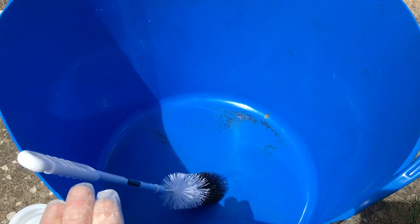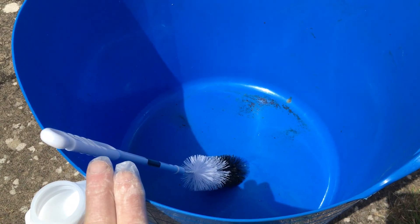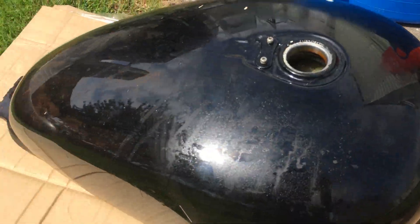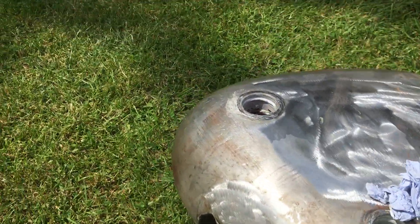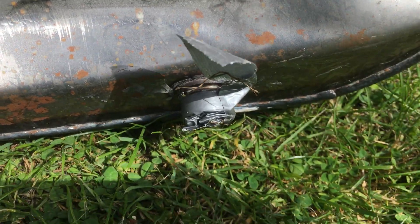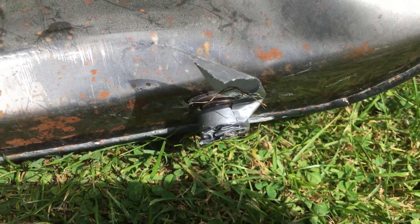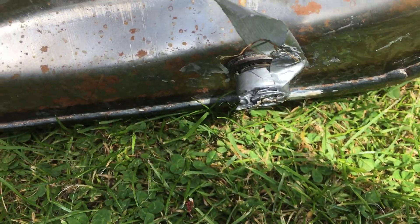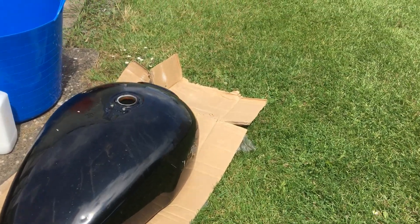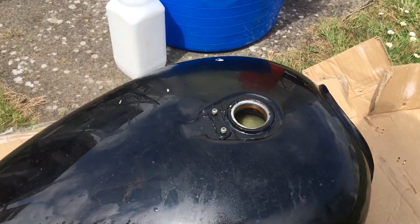What we've done is mix it up in a big builders container. To actually save you wrecking your tap — this one hasn't been done yet — I've put a bit in, taken a rubber glove, cut the little finger off, and fitted it onto the fuel tap. As you can see, it doesn't leak. That's a really cheap way to do it and it doesn't wreck your tap.